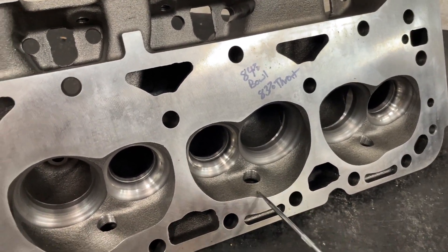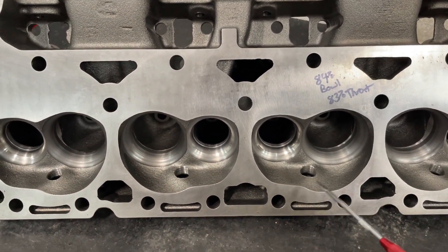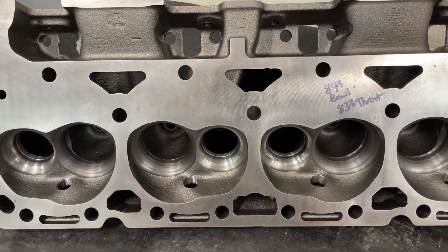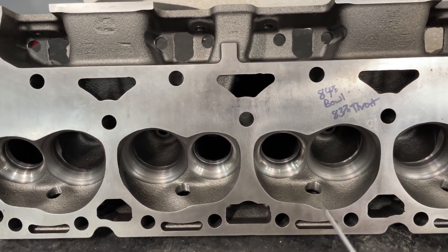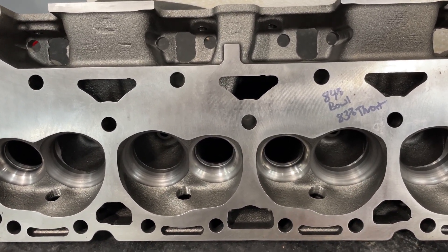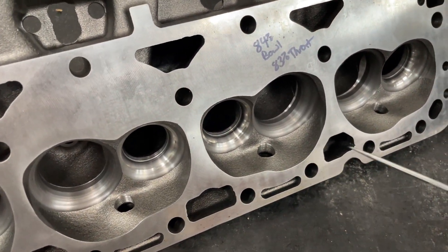First off, the chamber's great. There are two heads that are legal aftermarket: you have this Dart and then you have an EQ head. I haven't seen the EQ in a while, but the EQ one looks more like a stock 441 chamber. This one's more heart-shaped and that's the reason why I like it and why I'm glad it's legal. It is a straight plug, 202-1600. Some classes require 194 and they have a 194 legal head for this, but not the class we're running in.